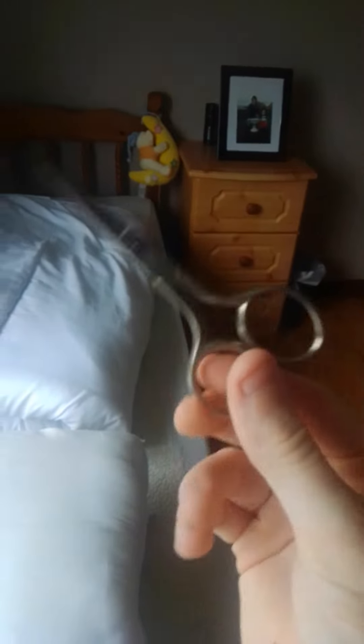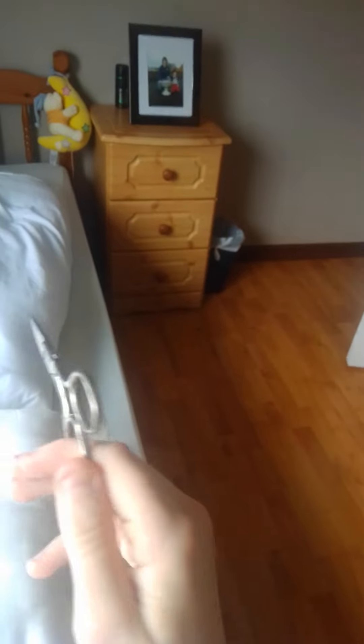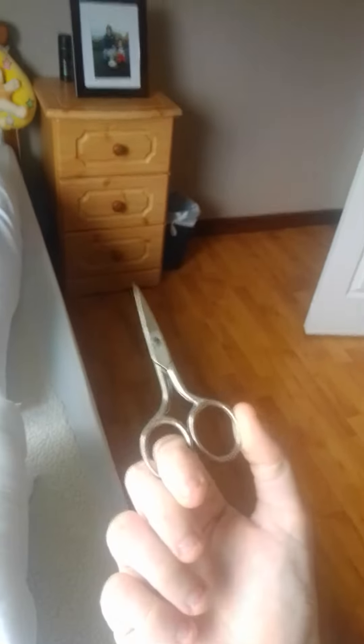You're going to start with your finger in the bottom loop of the scissors. Then you're going to flick it down. You're going to use your index finger to twirl it around your finger and flick it up. There.